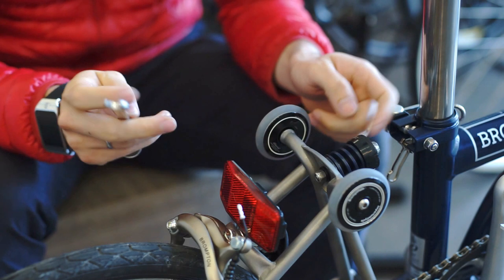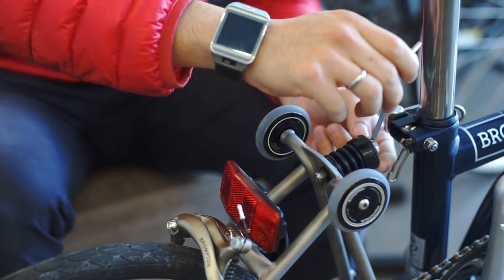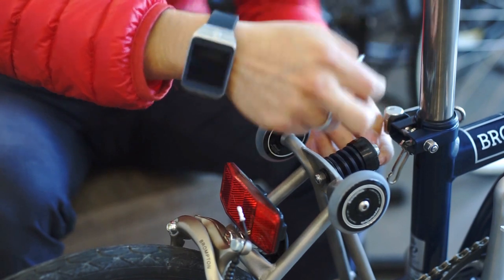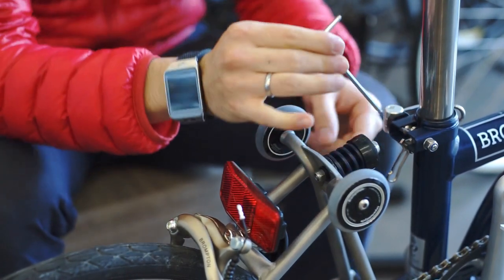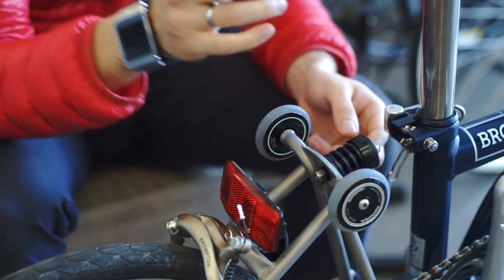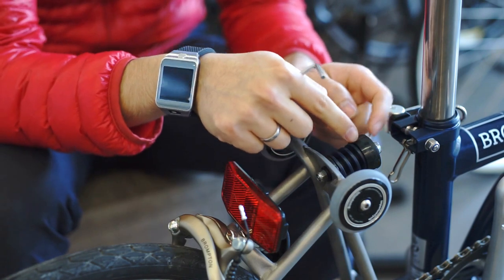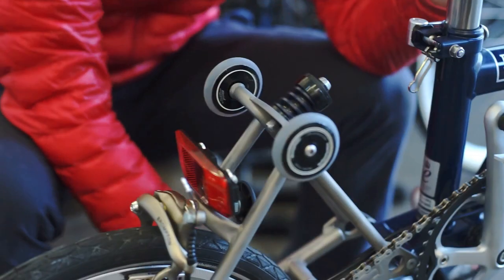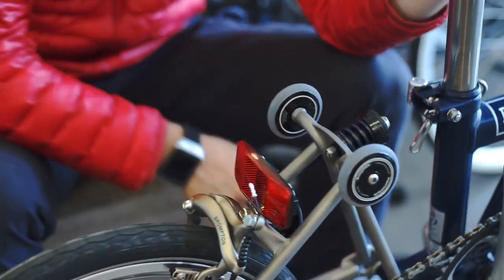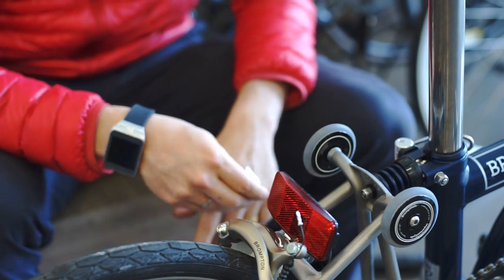One thing to take into consideration is the first end of the shock: you need to align it with the clamp of the frame, so sometimes you have to align the spacers. But once everything is in place, you have successfully installed your new shock.